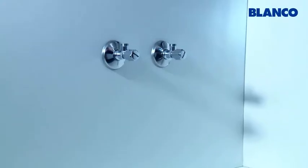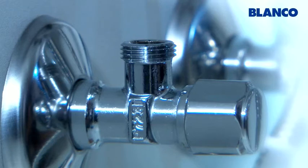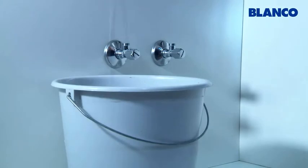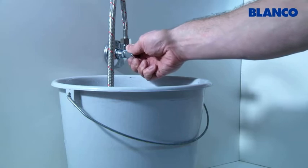We recommend rinsing through the angle valves so that no foreign bodies that might be in the mains network can damage the inside of the cartridge. Position a bucket or other container underneath. Connect a woven fabric pipe and open the angle valves for about 30 seconds.